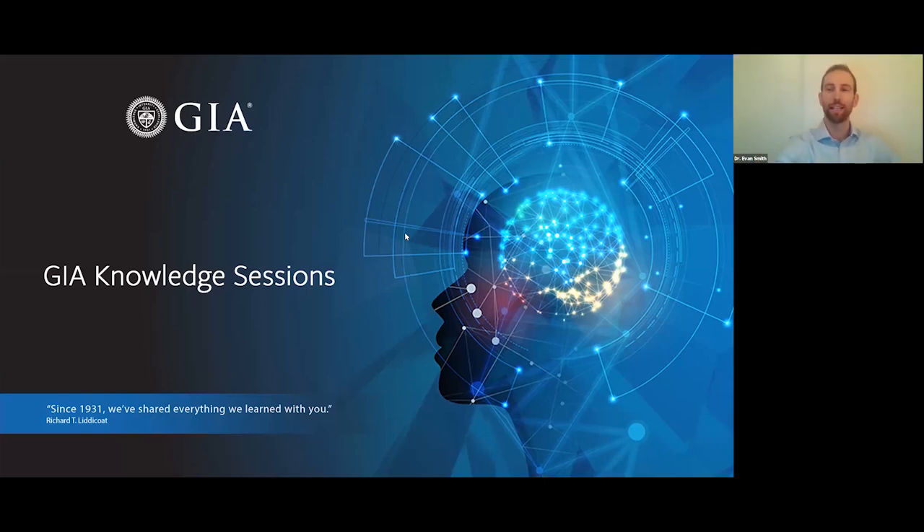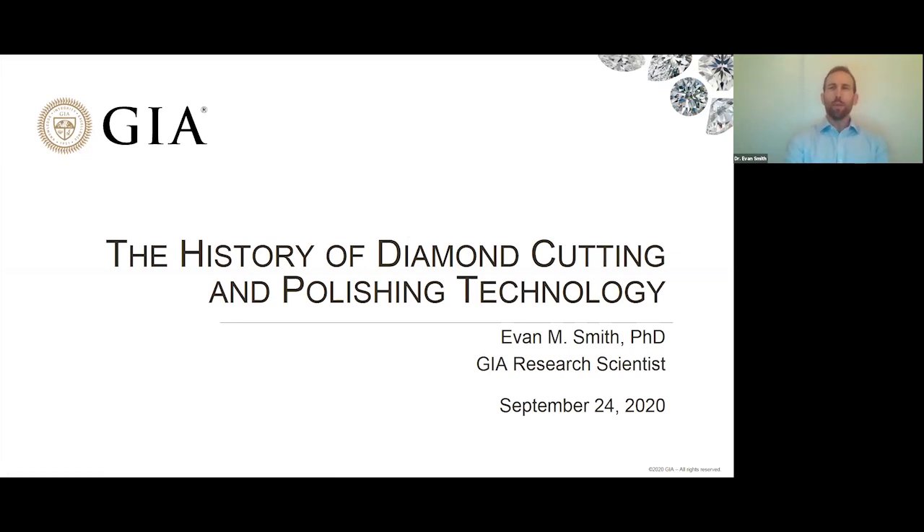Thank you very much for that introduction, and thank you everyone for joining us today. About 10 years ago when I was in grad school, I had the task of polishing some pieces of diamond for research — for studying the internal structure of the diamond and also for studying inclusions trapped in it. I remember being really struck by how counterintuitive some of the processes were. So today I want to give you an overview of the technology involved in cutting and polishing diamond.